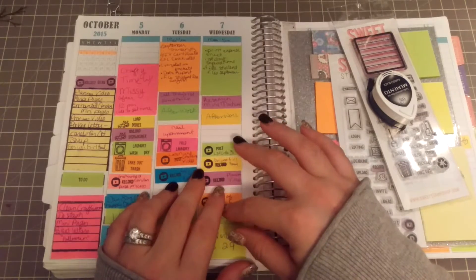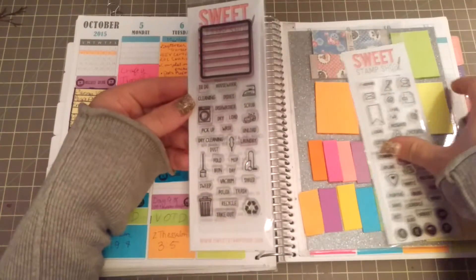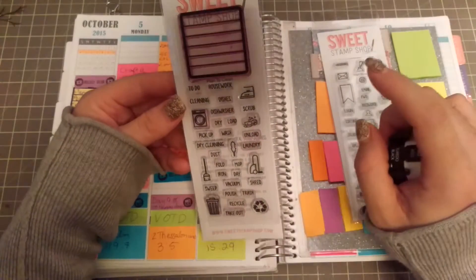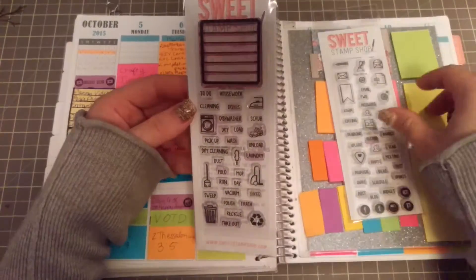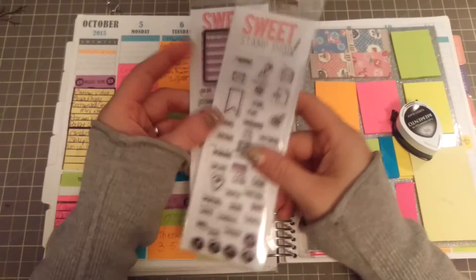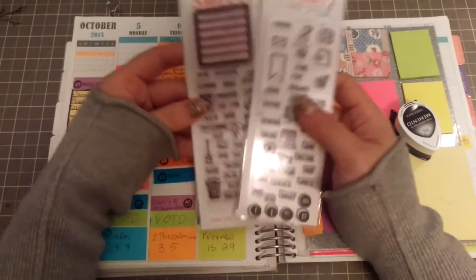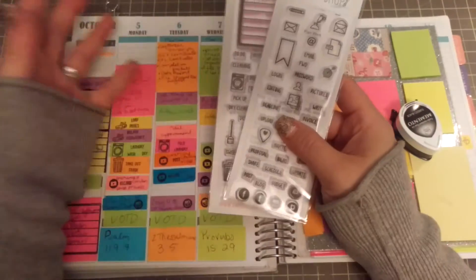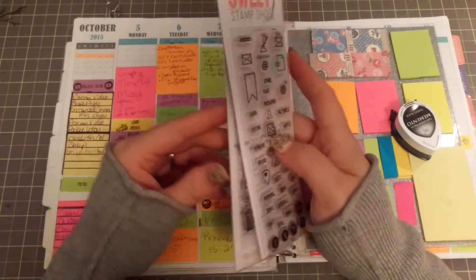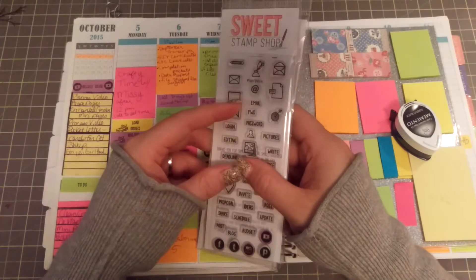I have added some planner stamps and they are from the Sweet Stamp Shop, and they are so stinking cute. This one is called Plan to Clean and this one is called Plan to Work. I do have a couple more of the planner sets coming, so it'll kind of jazz up my planners just a little bit. I have been using these as of now — I'm sure I could utilize them better. The Sweet Stamp Shop has such cute ideas for planners on their blog and on their website.